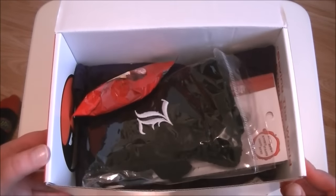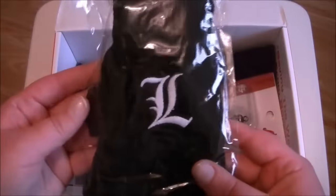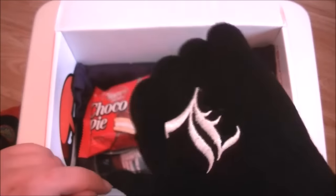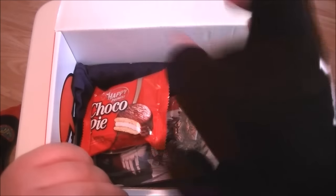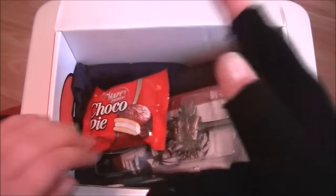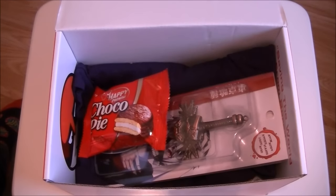Speaking of Death Note, we got some L finger splits. Oh my god, these are awesome! Well, I know what I'm gonna be wearing in New York. They are so cool — actually quite high quality. They're slightly higher quality than the stuff you get cheap over here, so yeah. I might do the rest of the review with these on.